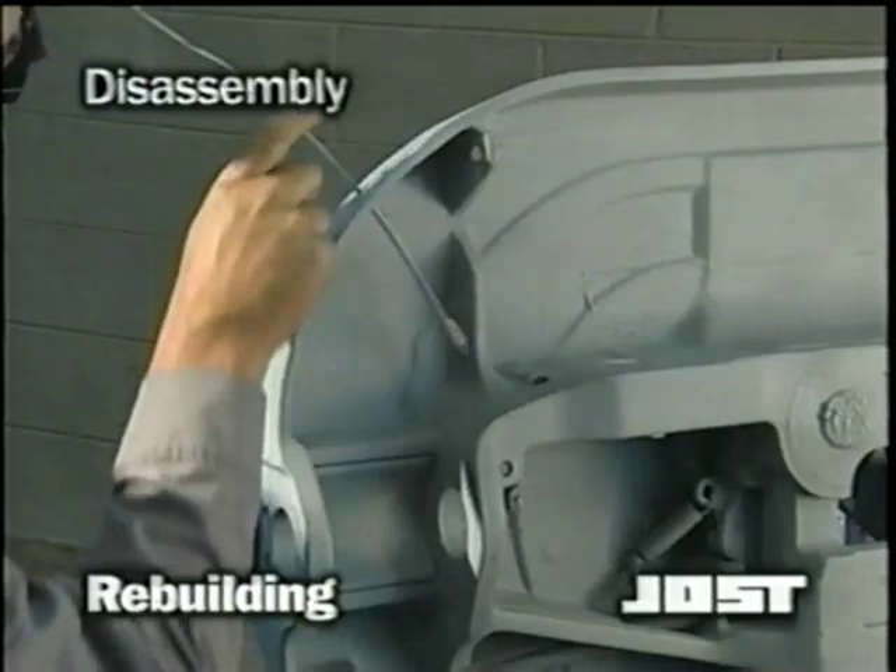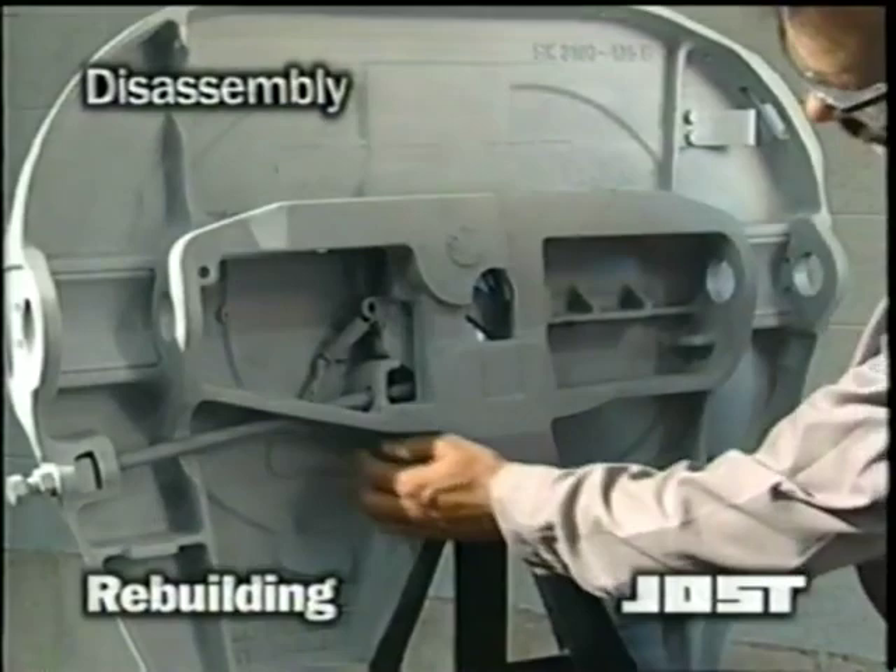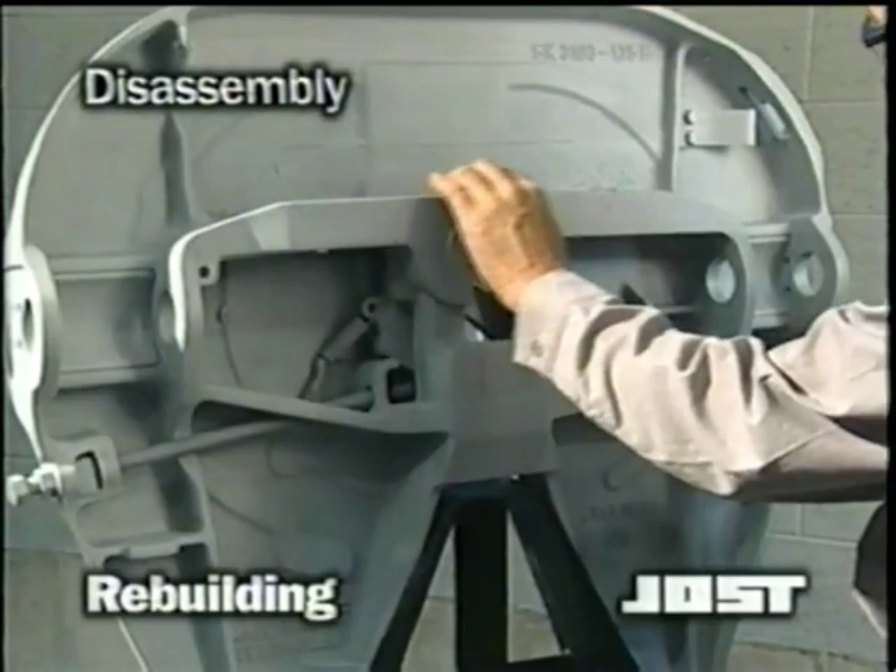With all the parts removed, examine the structural ribs of the casting for cracks. If cracks are present, the top plate casting must be discarded. If there are no cracks, proceed as follows.